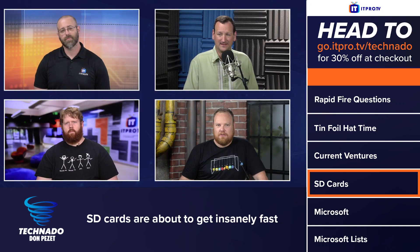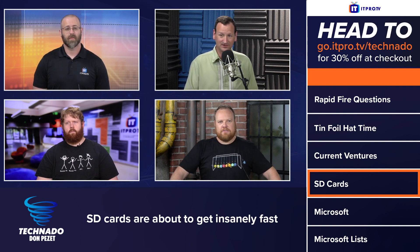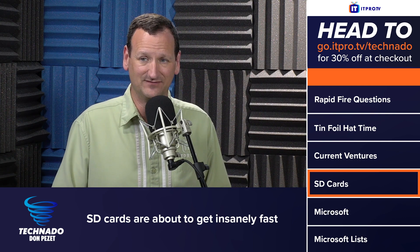Yeah, but this is like 10 times faster — 10 times hotter, right? If you think about it, it's in a little plastic case that goes in a slot in the side of your computer, so it can breathe. I think it'd be fine.